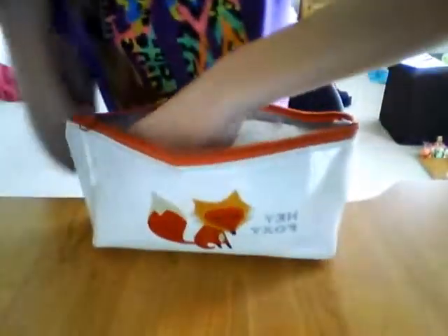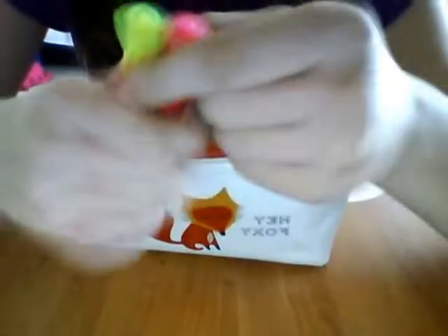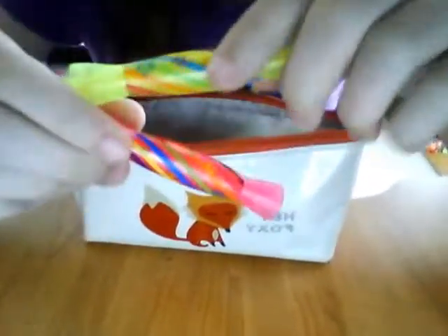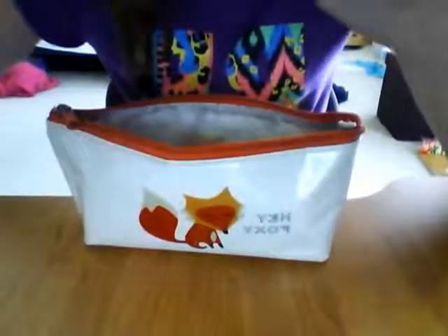The next thing in here is these highlighters — they came in the set as well. It's yellow and pink. These are quite cool because one side of them is like a proper highlighter, and then if you flip them around they have this fine tip. I really like these, they're really useful. They are sort of scented — this one is like a really fresh, minty, citrusy smell like a lemon, and then this one is like a sweet strawberry sort of scent. They came in the set.